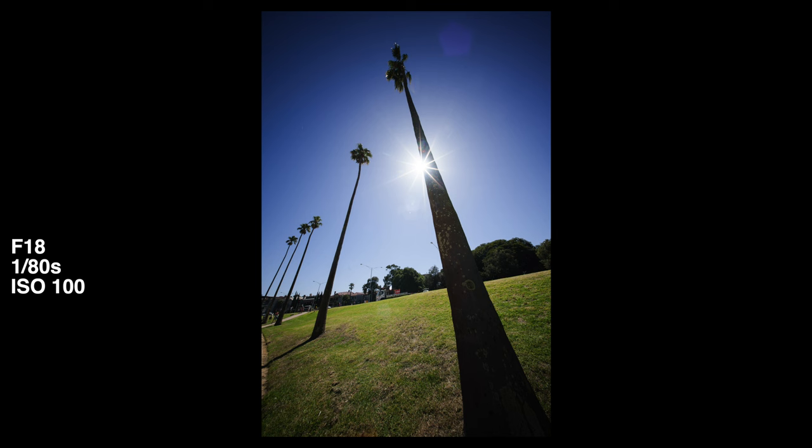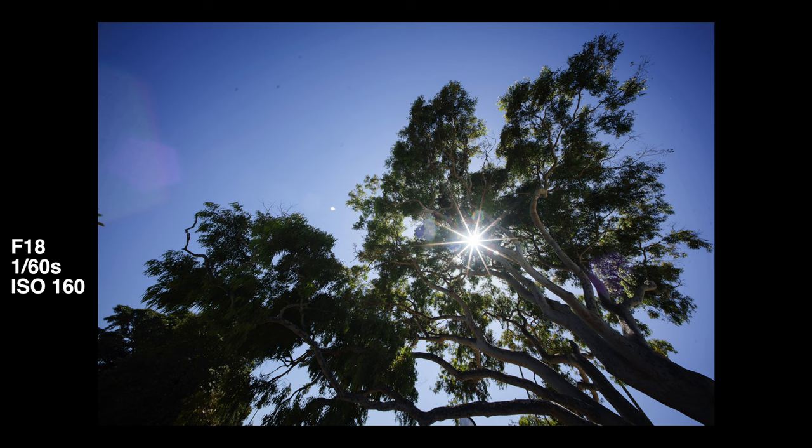This 5-aperture-blade version makes really good-looking sun stars, as expected. Also, the backlight performance is really good in my opinion for such an ultra-wide lens. I can't see any bad reflections or bad flare in any of my pictures, though of course you can make any lens flare if you really try.